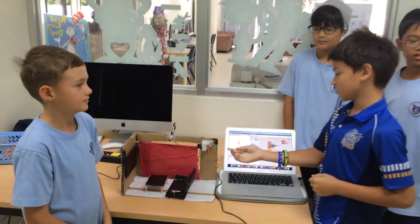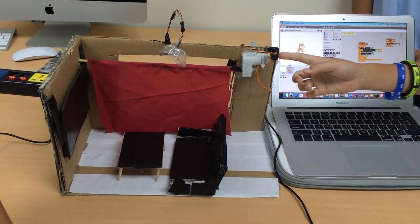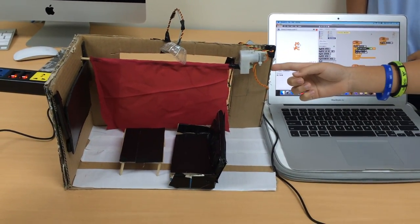The TDMD lightsaber has a servo motor, LED lights, and a light sensor. The light sensor senses the LED light from behind.